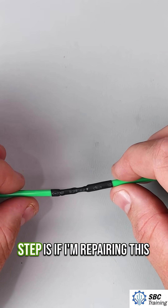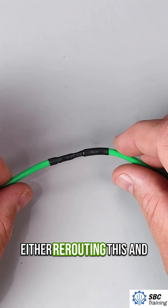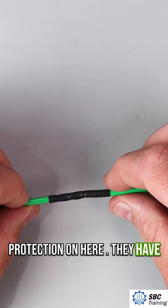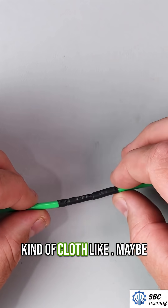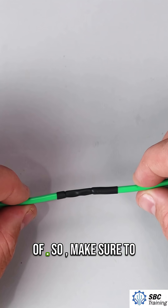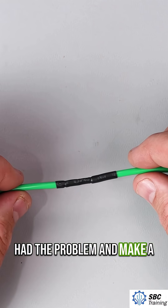The last step is if you're repairing this wire because it rubbed up against something, make sure you're either rerouting it or putting other types of protection on it. They have that electrical tape that's kind of cloth-like, or maybe there's some kind of loom that this wire needs to go inside of. Make sure to determine where you had the problem and make a fix there.